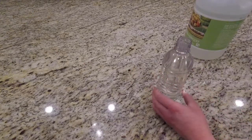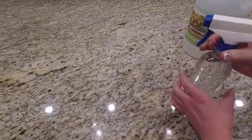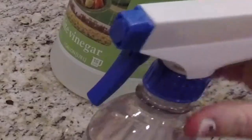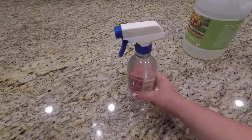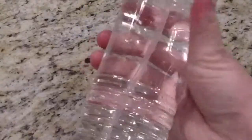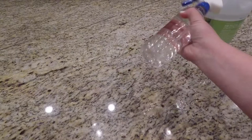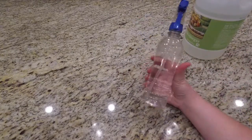Alrighty, and then go ahead and place your lid on and make sure it's nice and tight. Some spray bottles will kind of leak at the top depending on the bottle — this is just an old one that we've had in our house for years. So kind of shake it a little bit to make sure it's all mixed together. I'll probably shake it whenever I use it just to make sure it's all combined and ready to go.